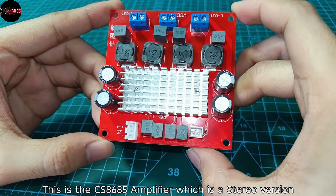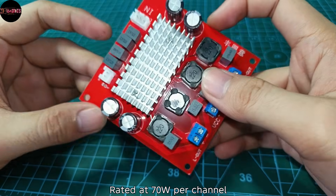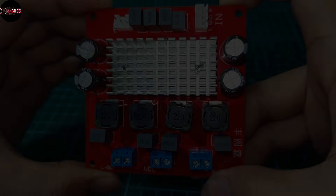This is the CS8685 amplifier, which is a stereo version rated at 70W per channel. And unlike the CS8683, this is only rated at 28V DC.